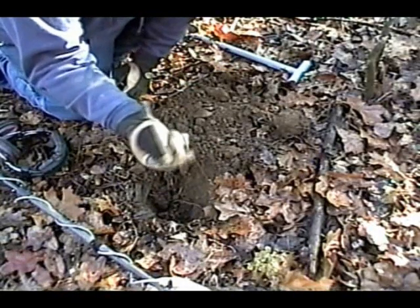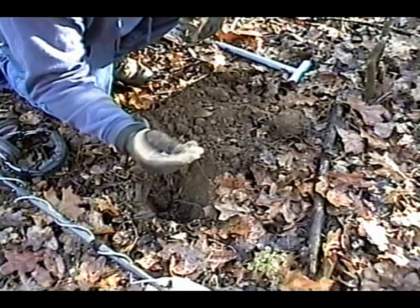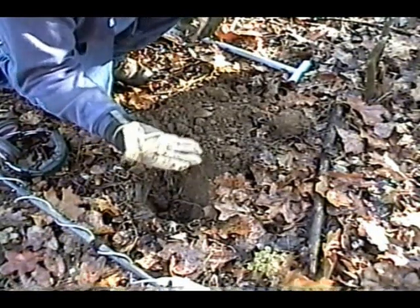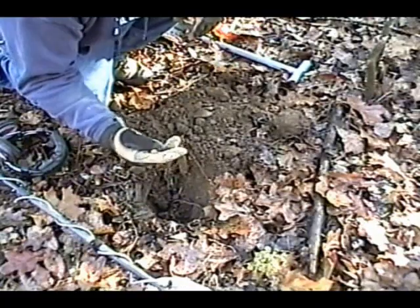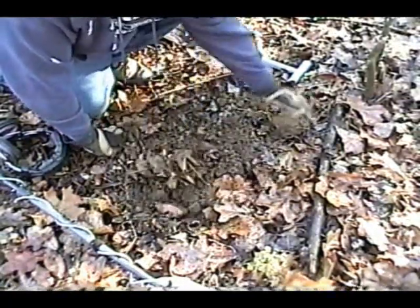Second target of the day right here. Or not a minié ball, but a musket ball — I'm sorry. Man, it's going to be a good morning, I can tell. I'm digging everything I can get a target on. Good stuff. Let's go to the next hole.